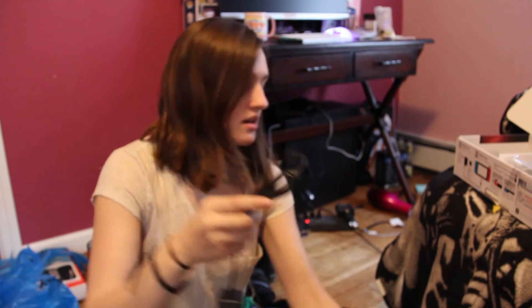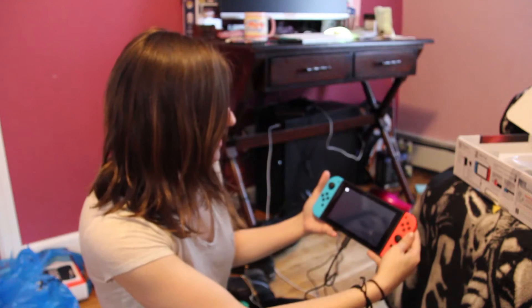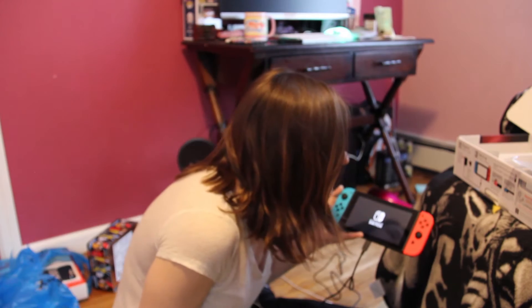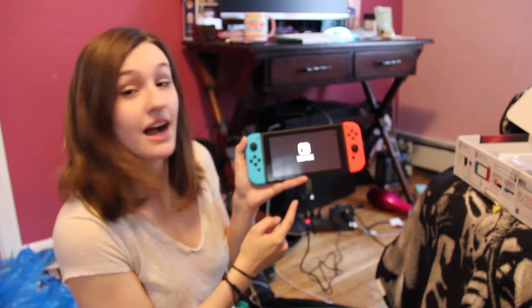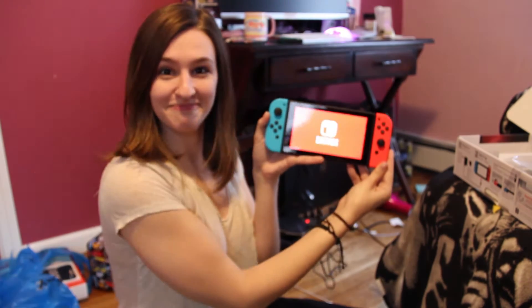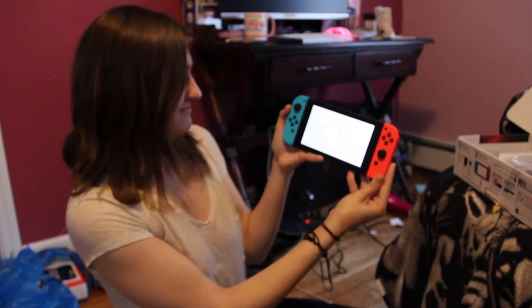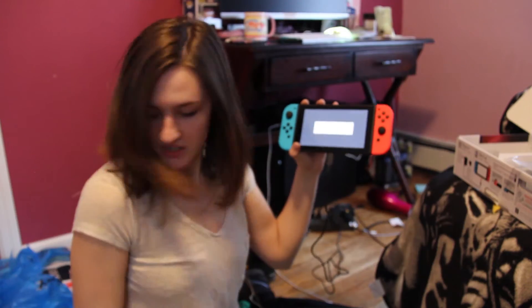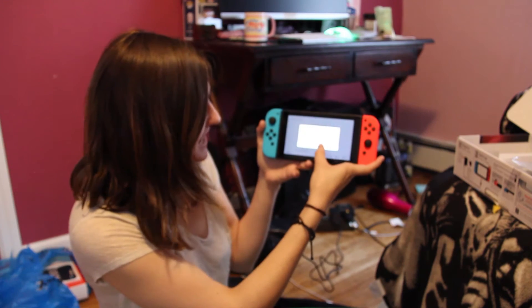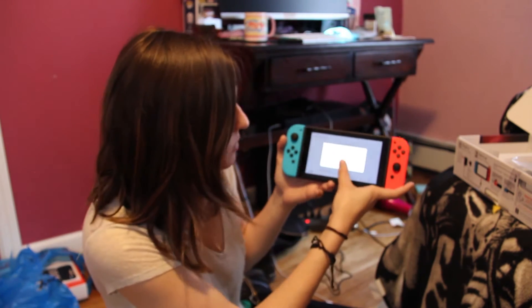So the first step is that we have to plug this power cable in. A little battery indicator just popped up. It's lighting up, it's doing things! Oh! Searching for networks. That's right, I'm gonna have to set it up to the Wi-Fi. Successfully connected! Cool. That's always like that one thing you worry about — is it gonna connect to the Wi-Fi? And it did.